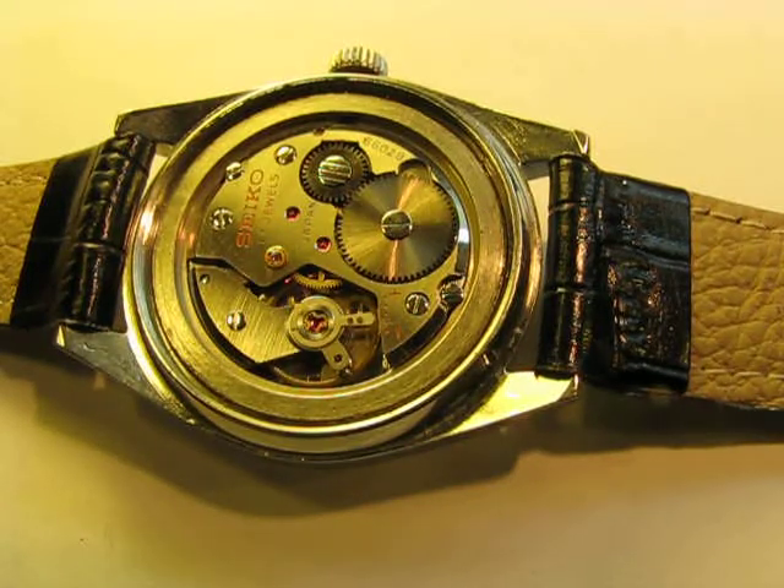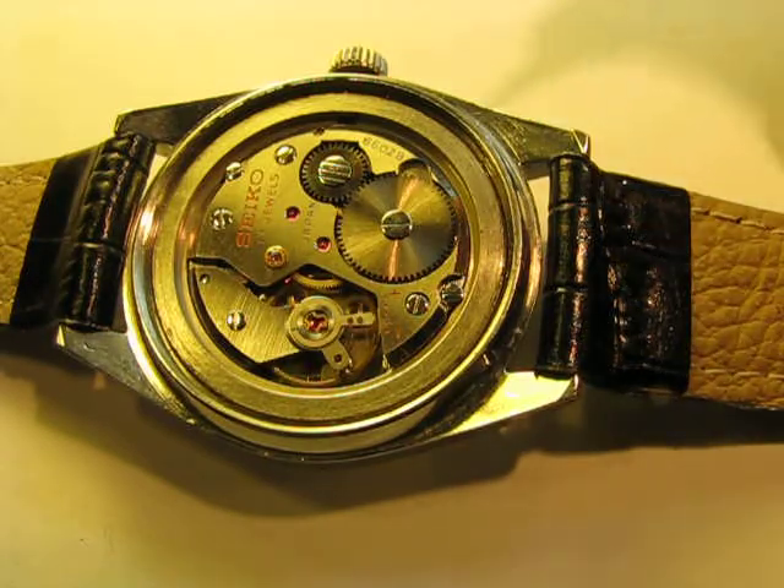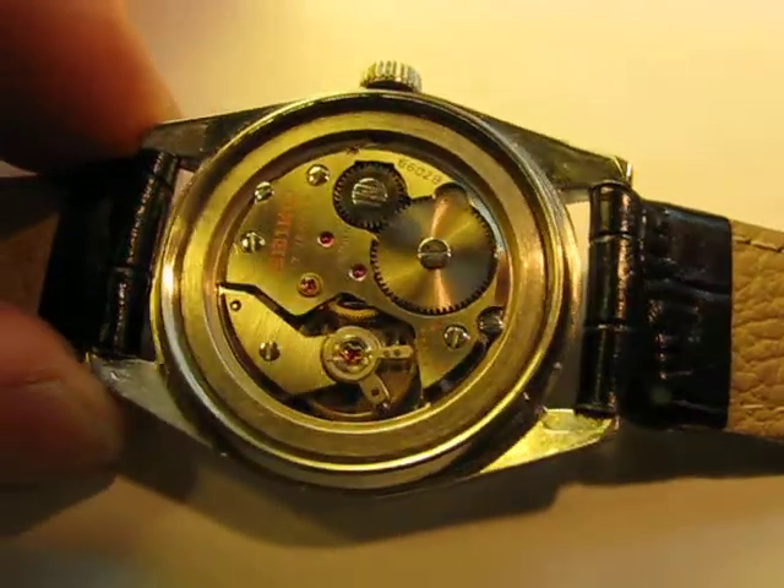What I'd like to show you is three different types of watches that you can find on the market, and I'll use three Seiko watches because everybody knows what a Seiko is.